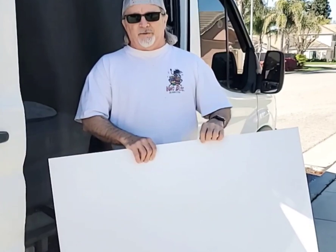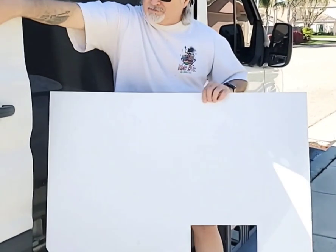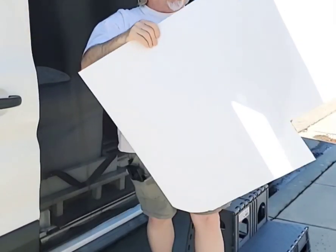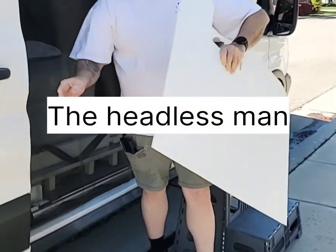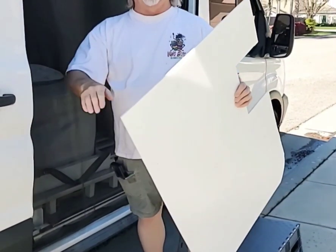Hey, good morning everyone. We're going to do something quick on the van today. Inside of this panel here is Thinsulate, and we're going to cover it with this — it's like a plastic sheet we got from Home Depot. It's all corrugated so the air can flow through it. We're going to get that mounted on here to help insulate the van.